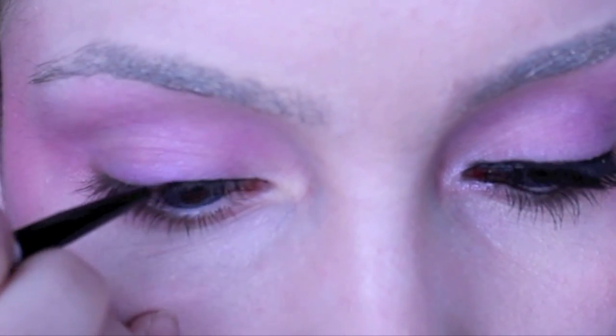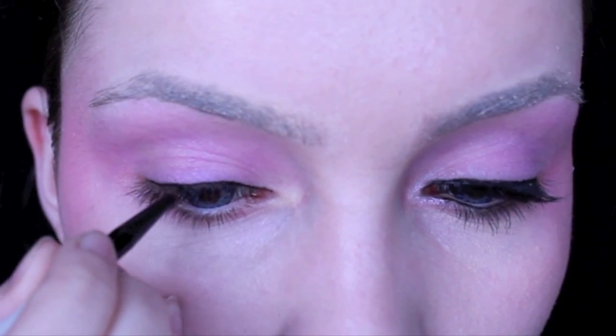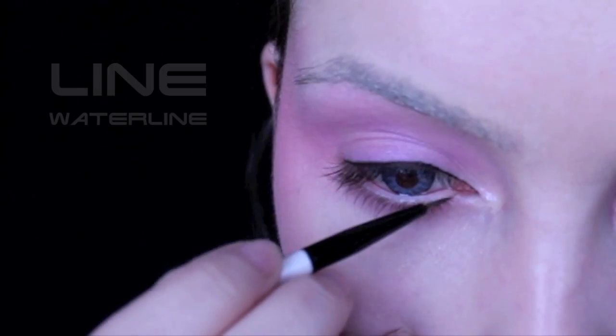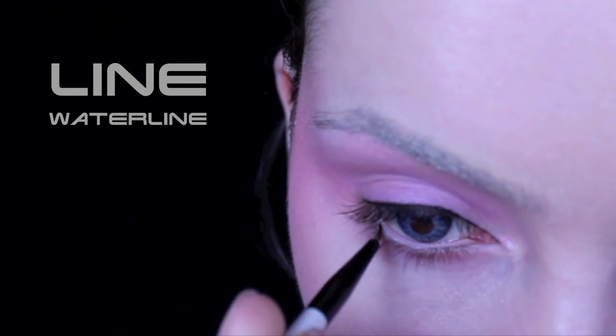Now taking some black cream eyeliner, I'm going to line the eye. With whatever's left on the brush, we're going to line the lower waterline, keeping it as close to the lashes as possible.